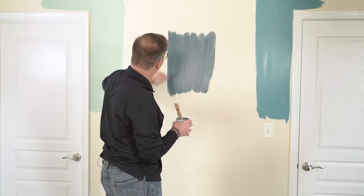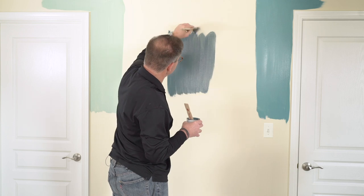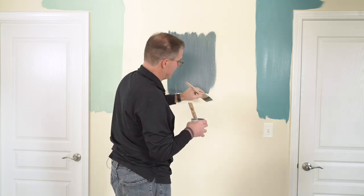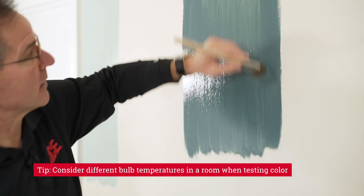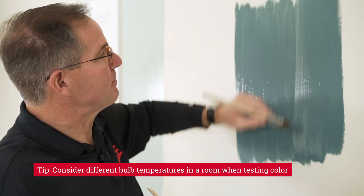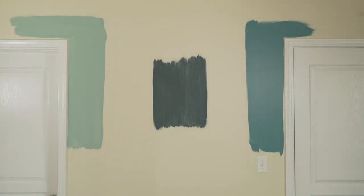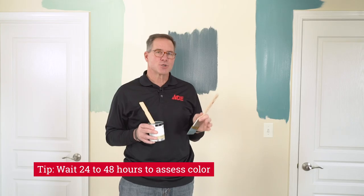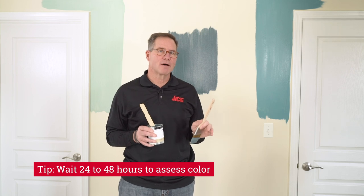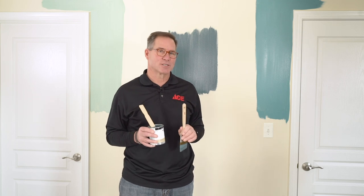Once you put that paint on there, you're going to allow it to dry — and this is important. When you're putting color on a wall, you need to see it under different light characteristics, meaning it will look different during the day than it will at night. Different lighting in the specific room can also make that color look different. So it's a really good idea when you apply the color sample to give it a good 24 to 48 hours, so you can make sure that you fall in love with the right color and you're happy with the end results.